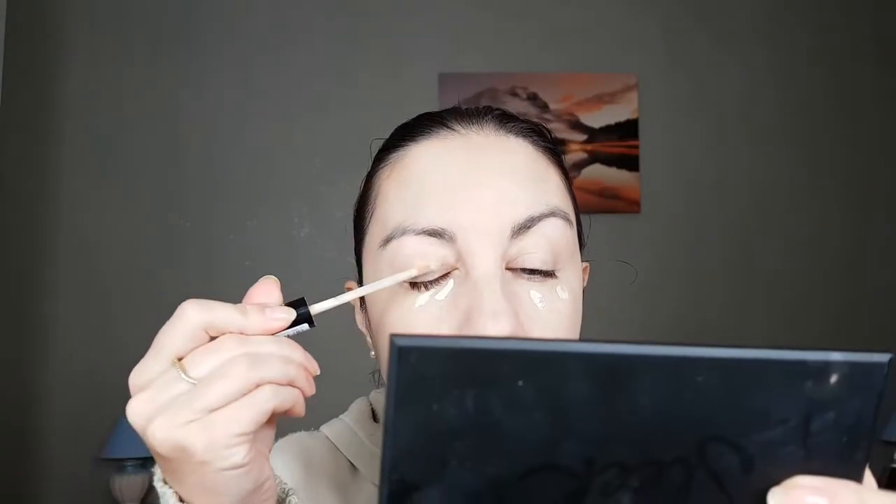For concealer I'm going to use the Catrice Liquid Camouflage Concealer. I'm going to apply it under my eyes, on my lids, around my nose where I was most red, and a little bit on the tip of my nose. Then I'm going to blend it with a beauty sponge.